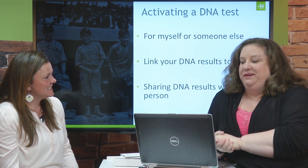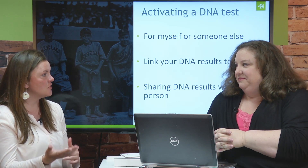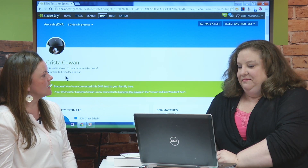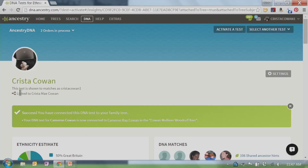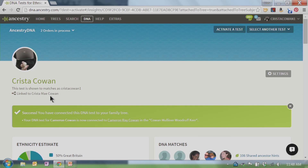We can activate tests for ourselves or for someone else. We should always, always make sure we link those tests to our DNA results to a tree. What if I don't have a tree? Start a tree! If you're activating a test and don't have a tree for that person yet, just go through the process and start a tree later. You can link them up within the settings tab on your DNA homepage. Some of you may not have linked your DNA results to a tree — go back to your account and check under your name. If you're not linked, it'll say 'link to a tree.'